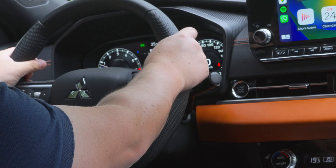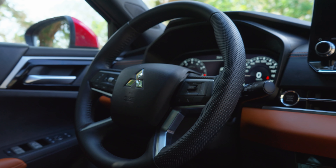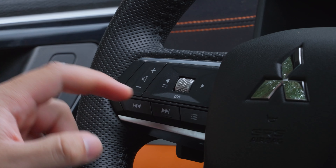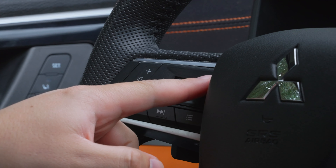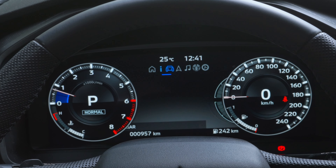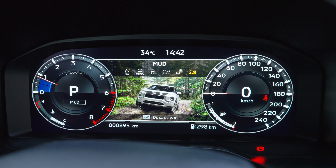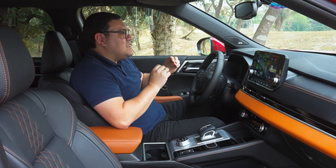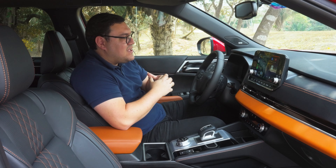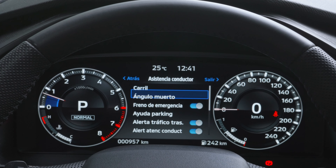El volante está completamente forrado en cuero con detalles de microperforaciones. Al lado derecho están los botones para el control crucero, comando de voz y contestar llamadas. Al lado izquierdo, los botones para controlar el volumen, cambiar canciones y controlar el panel de instrumentos, que va a ser una pantalla de 12.3 pulgadas totalmente a color. Desde allí también podemos modificar las advertencias y los sistemas de seguridad ADAS, incluyendo el frenado autónomo de emergencia.